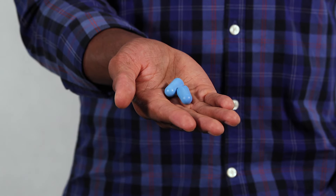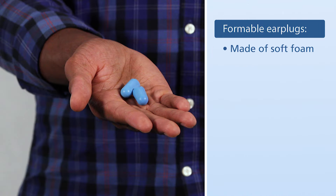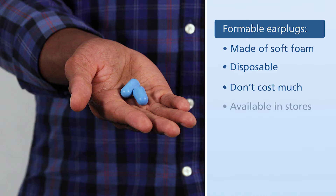These are formable earplugs. Formable earplugs are typically made of soft foam, are disposable, don't cost much, and are available in a variety of stores.